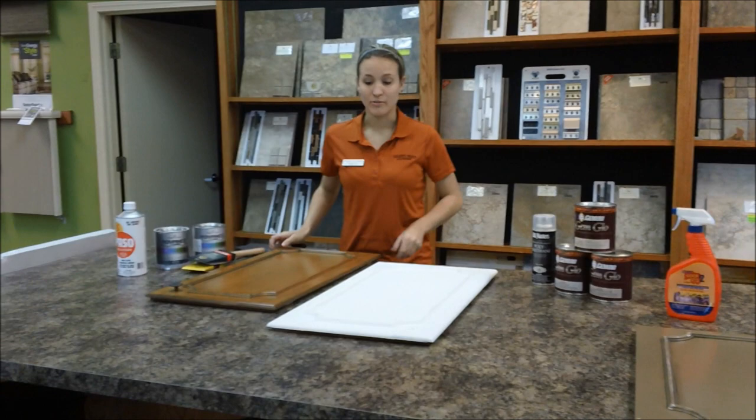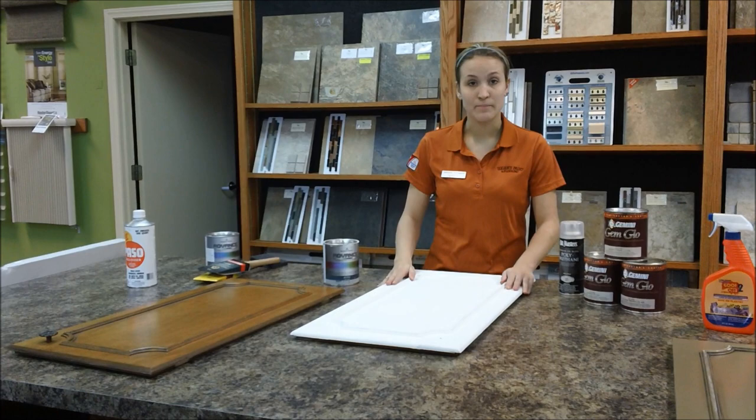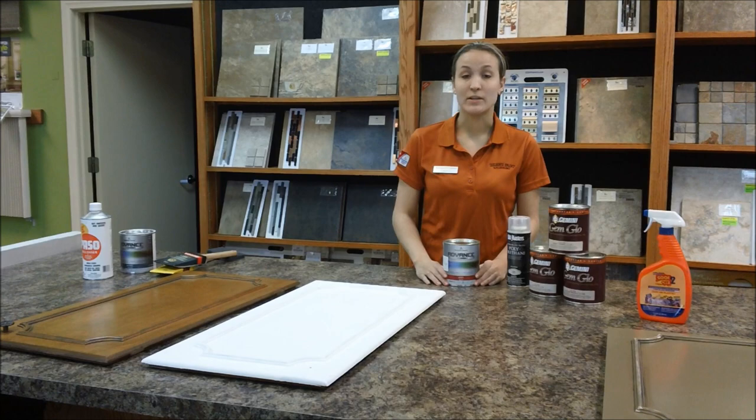Now if you want to paint your cabinets, I use Benjamin Moore's Advanced Primer, which is a great adhesion primer and it levels out very nicely. Whenever priming, I also sand between coats — that helps with the smoothness. Next, I hit it with the Advanced in the Satin. Satin is a little more forgiving than a high gloss finish because if you have a high gloss finish, you're going to see a lot of your imperfections.